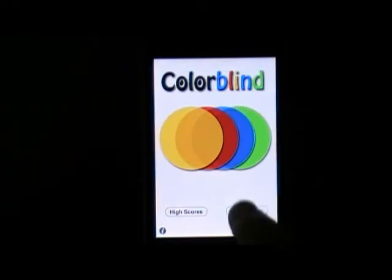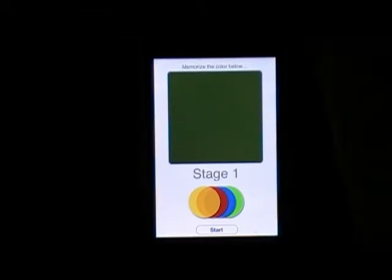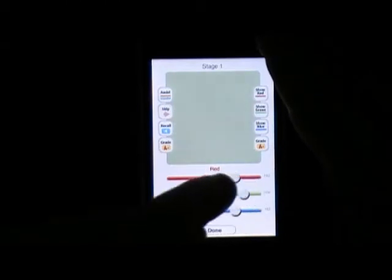There's a lifeline that helps — basically it will show you a color and you have to remember what that color is and try to match it using sliders.